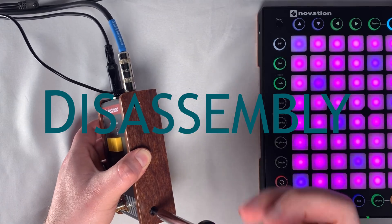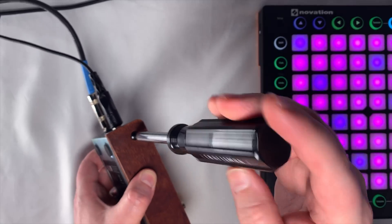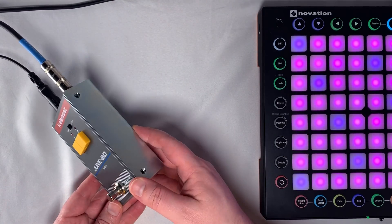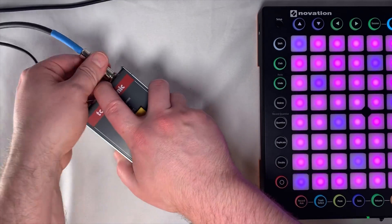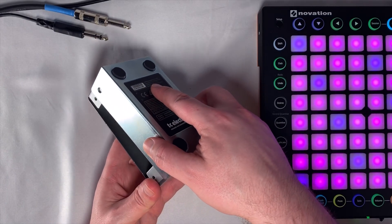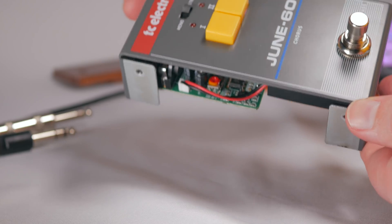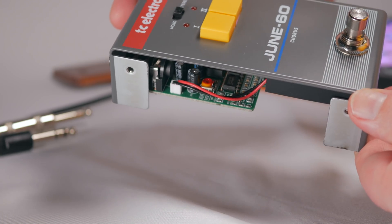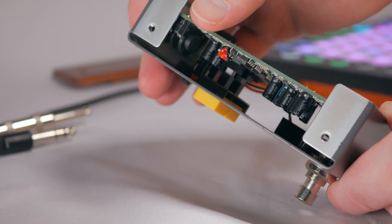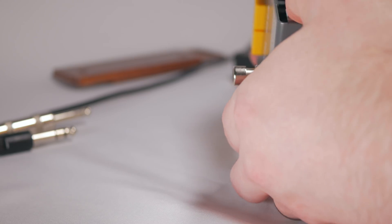Taking apart the outer case is pretty easy — you've just got two screws on each side on the little wood panels. You take those out and the whole thing comes apart. Once you take those screws out, the assembly just pops apart. You can now see the trim pots: there's a little yellow-orange one right there, one on that side, and another one on the other side.